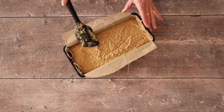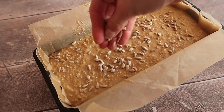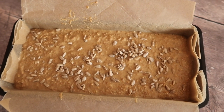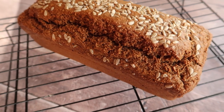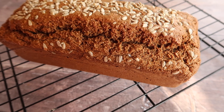Top with a topping of your choice. Personally today I have used sunflower seeds — you can also use pumpkin seeds, the choice is completely yours. We are going to bake this in a preheated fan oven at 170 degrees Celsius. Please make sure to adjust your oven accordingly. And after one hour and five minutes in my oven, there she is — our beautiful Irish Guinness brown bread.